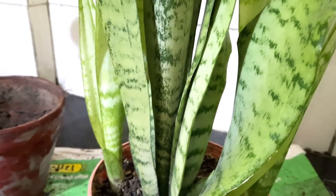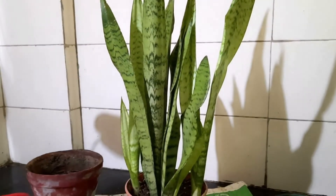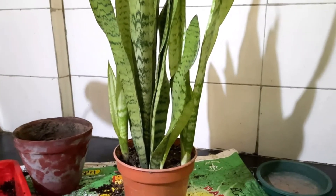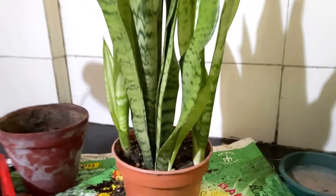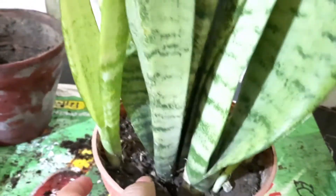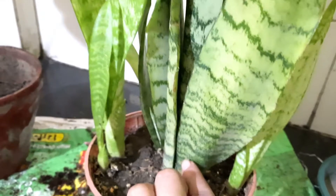This is the Sensevieria trifasciata, also known as Sensevieria laurentii — the common variety of Sensevieria, commonly known as snake plant. This plant is the easiest and most common one which you can easily find in any nursery. Talking about the leaves, you can see it has green leaves which have light green-grey cross banding.